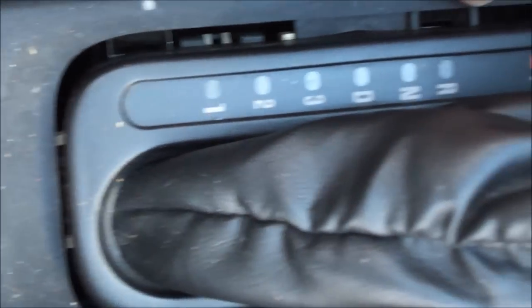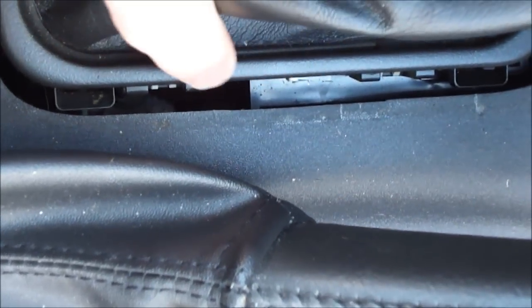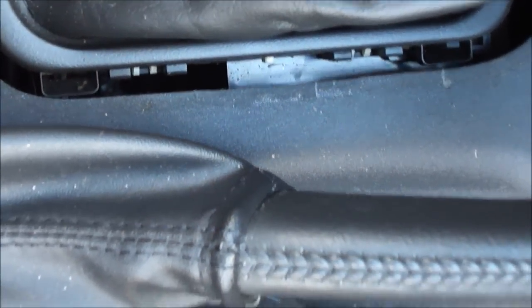So there are four of them — one, two on the driver's side, and then on the passenger side, three and four. Those will come off easily with a flat head screwdriver, so I'm going to do that now.